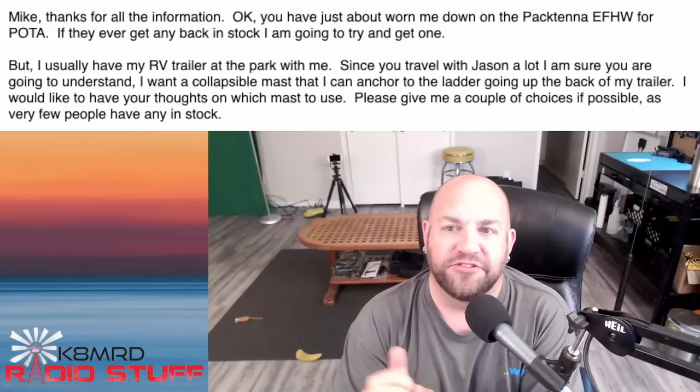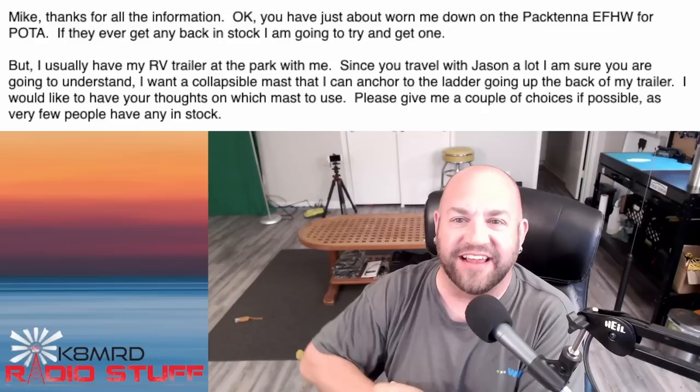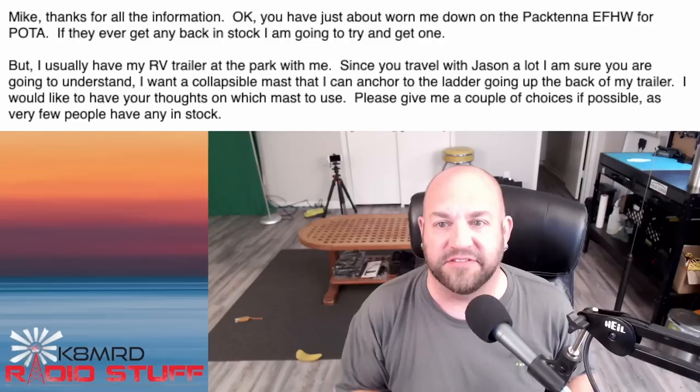Since you travel with Jason a lot, I'm sure you are going to understand. You have no idea what it's like to travel with Jason. And if Frank's in the car — I want a collapsible mast that I can anchor to the ladder going up the back of my trailer. I would like to have your thoughts on which mast to use. Please give me a couple of your choices if possible, as very few people have any in stock.